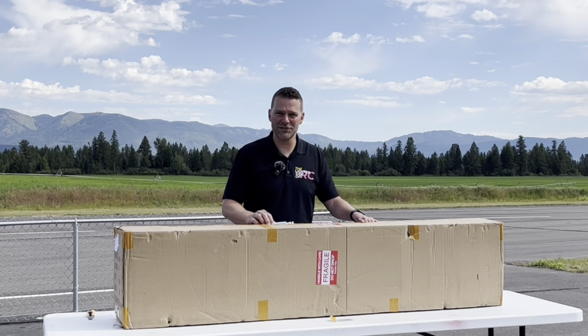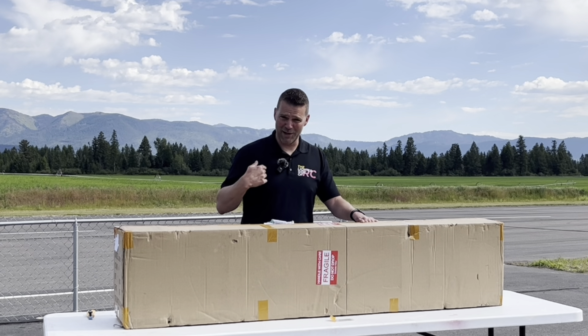It doesn't get much more beautiful than having this background to unbox a brand new plane. This is the Boomerang Lancer aircraft — it's for myself. We're going to overpower this thing; it's going to be tons of fun. Build video series coming up.